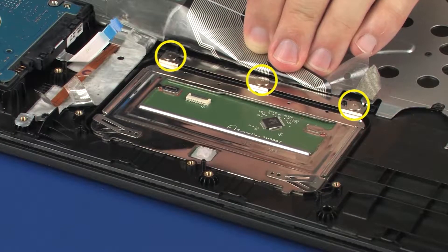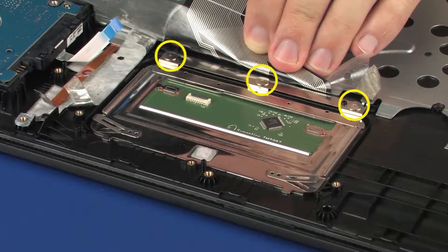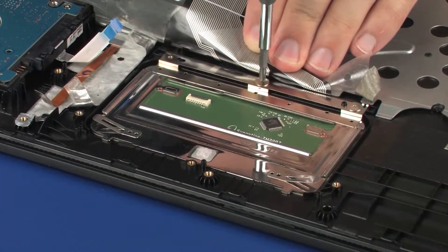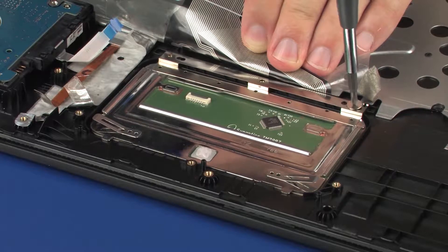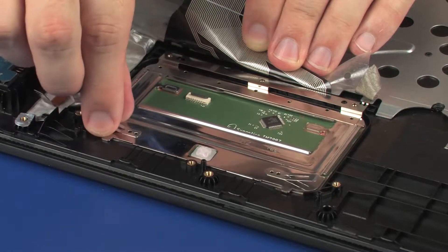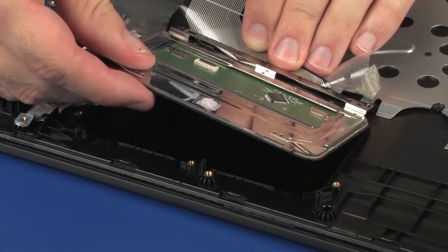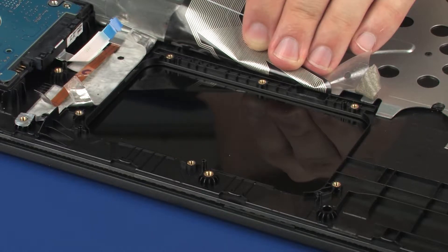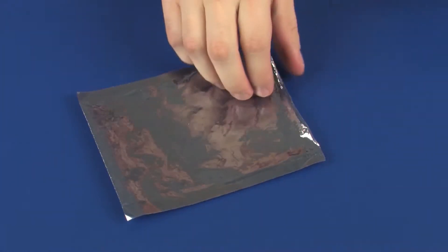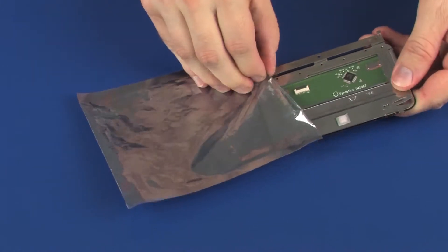Remove the three 2 mm P0 Phillips-head screws that secure the touchpad board to the top cover. Lift the touchpad board off of the alignment pins on the top cover and remove. Take care not to scratch the display panel screen when removing the touchpad board. Place the touchpad board into a static dissipative bag.